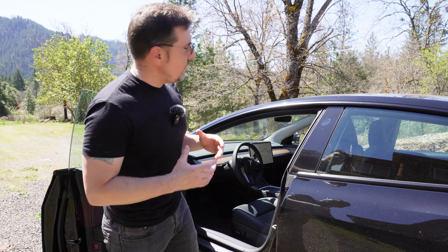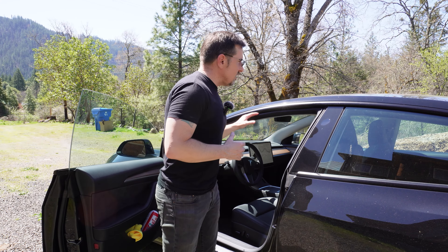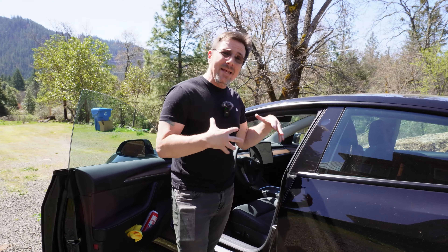What is going on my friends? If you haven't been here before, my name is Rich. Thank you so much for checking out the channel. In today's video, we're going to go over how to fix Tesla window wind noise for 10 bucks.